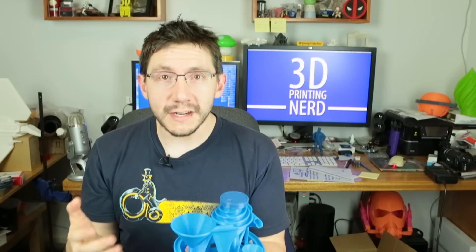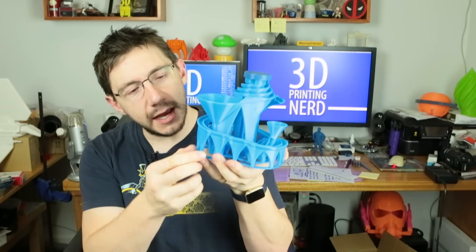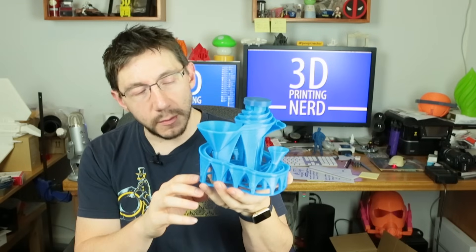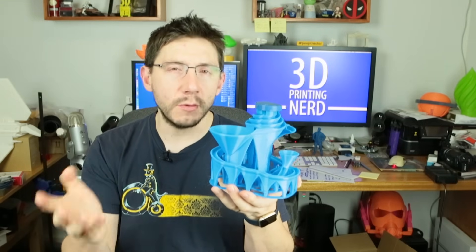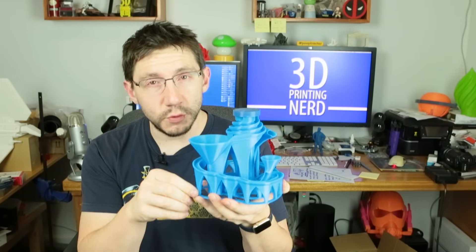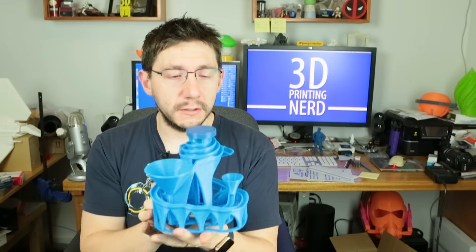All that video was great, wasn't it? Did you see all the marbles just going around? Now, I don't know if you can tell, but this has some hairs. When I printed this, the Maker Geeks filament said 230 on the side of it, which I thought was high for PLA, but I went with it. Since then I've printed stuff at 220 and it seems to work out really well — it doesn't have as many hairs. Some interesting notes on this build.